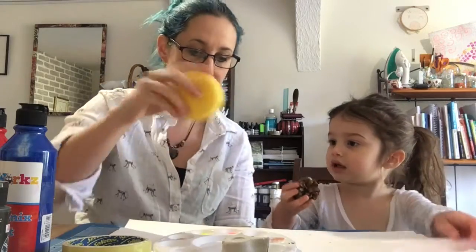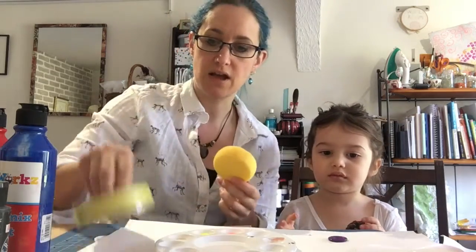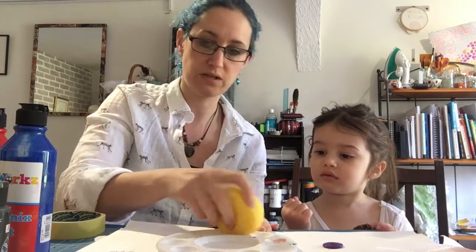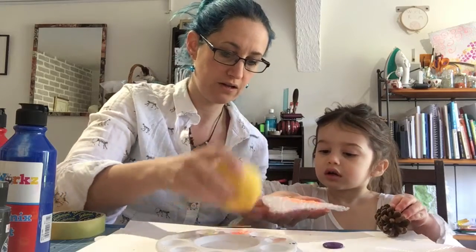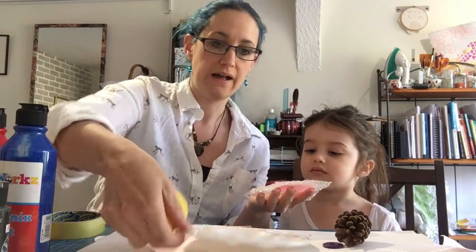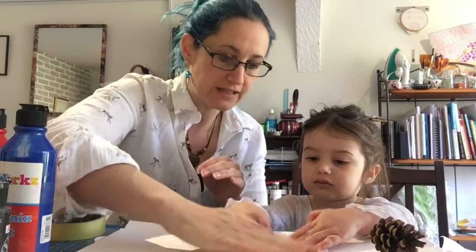So what we're going to do is grab a sponge, dip it in the paint and then cover whatever object we're printing with. I'm going to get some orange, dab it on my sponge. I'm going to get this bit of bubble wrap and dab the paint all over it — giving an even covering of paint. Then we press it down onto our paper, really hard.